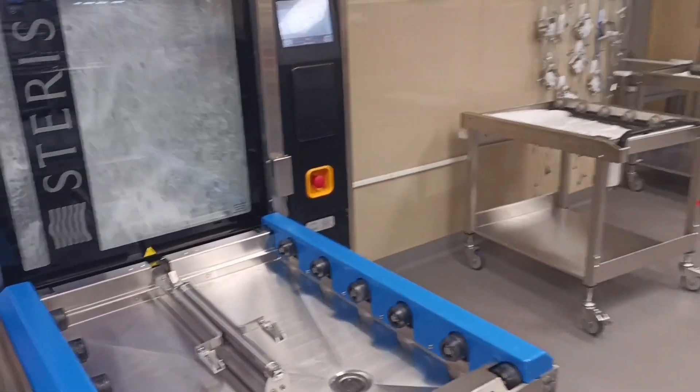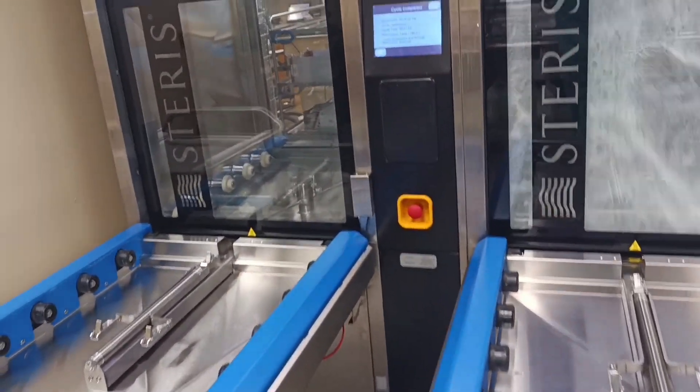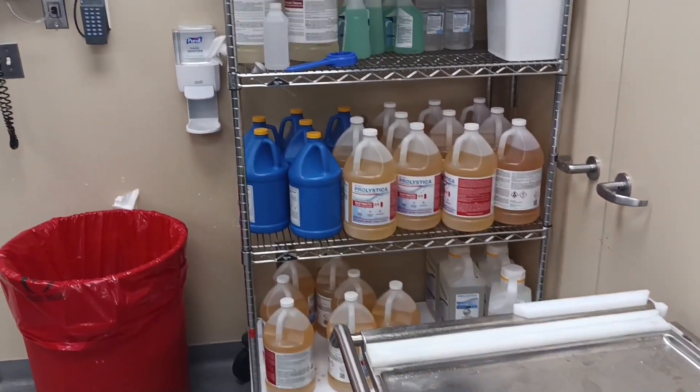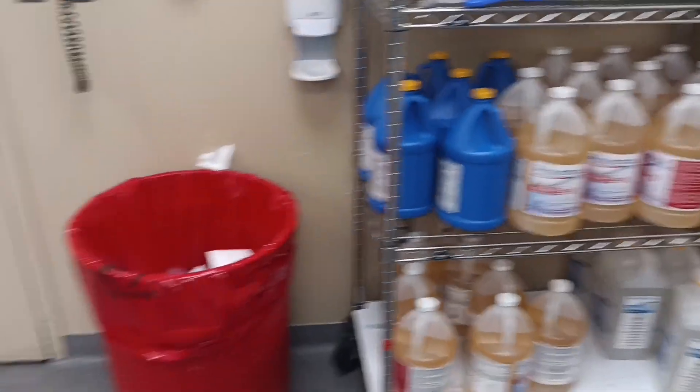So this is what it looks like. Guys, please if you're enjoying this video, make sure you give it a thumbs up, don't forget to subscribe, and tell somebody to tell somebody about this channel. So this is where we keep our enzymes and the detergent, and this is where we keep all the supplies and things we use for the Decon Tam.